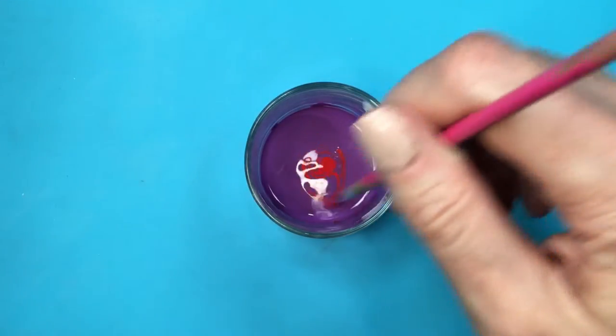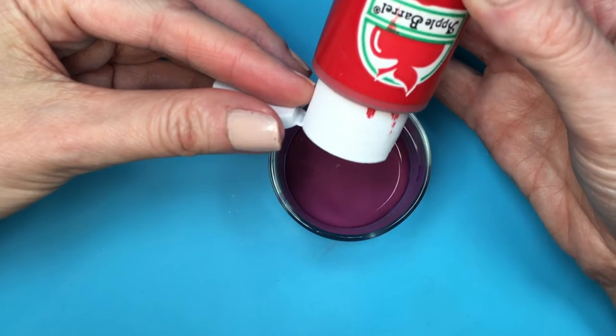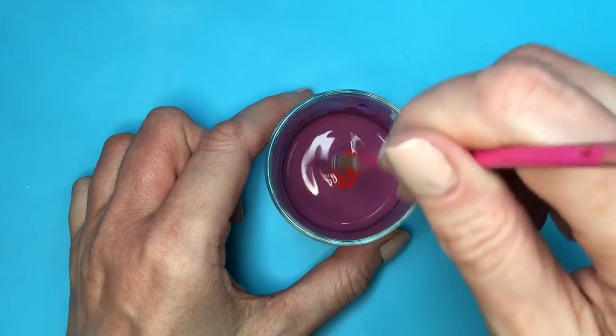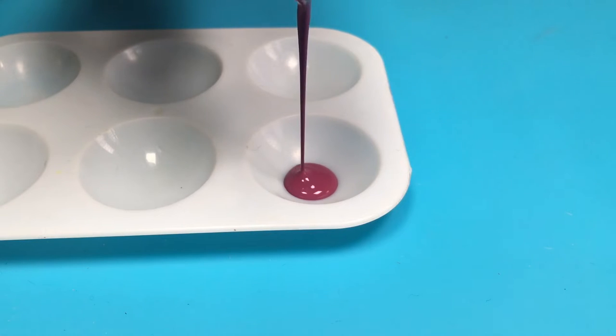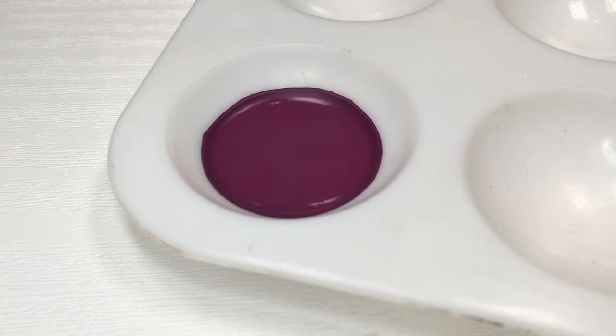I'm going to show you how much red I added to this purple. At the beginning I didn't add a lot of purple. I'm using this container — I do have a DIY where I got this from. This is how much red I added. Pretty much stop when you reach the shade of wine that you love.